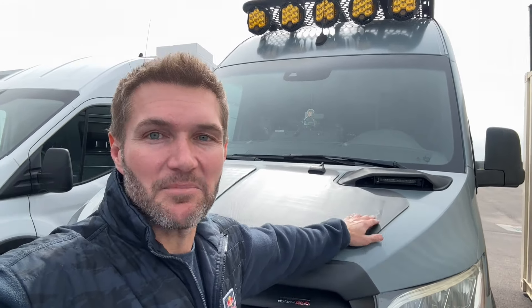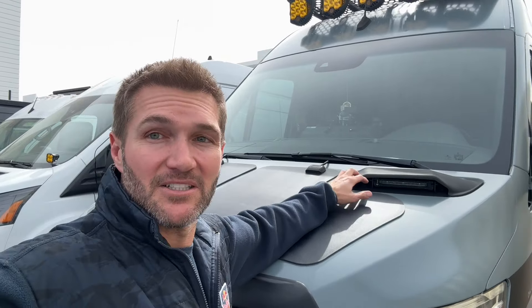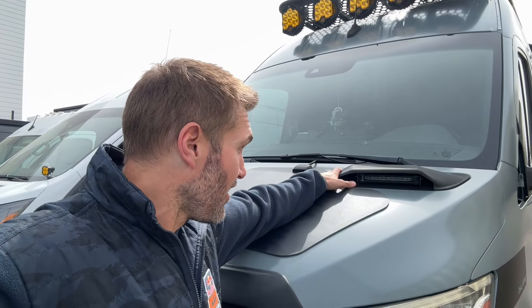I've done a couple of tips and tricks videos, and one of the things that customers notice the most in those are not my tips and tricks — they are these: the hood scoop light pods. This is something I think is a really cool way to integrate lighting into your van. People have just been going nuts for them, calling and asking where to buy them, and the answer has been you can't, because they're not out yet. These are something we worked with a partner on.